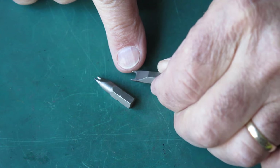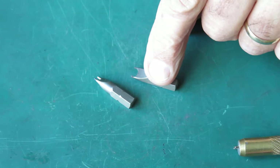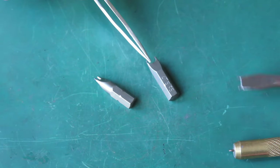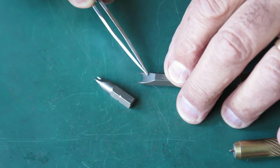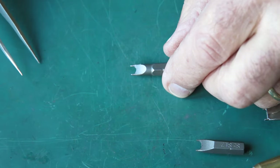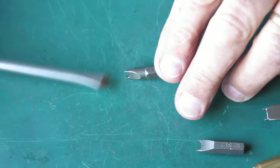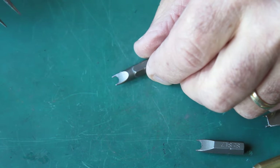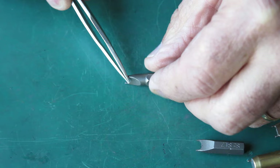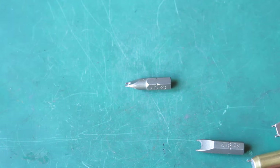I rounded those points off using diamond files, which cut away the hardened screwdriver tips without any problems at all. In practice, these hex bits are possibly more brittle than the ground screwdriver, so with hard work you could end up shearing one of those tiny stubs off. The other one, a slightly different size, was done in exactly the same way — the U-shape machined out with a carbide end mill, then the tips rounded with diamond files. That would be a very cheap way to make your tools.